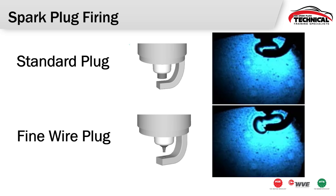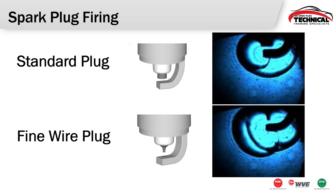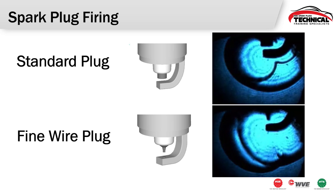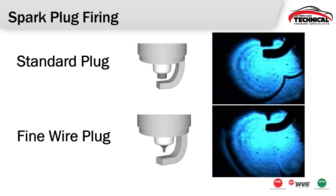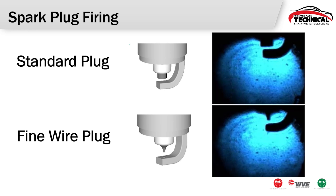The biggest difference between the standard plug and the fine wire plug will be the expansion of that flame kernel — that explosion happening inside of the cylinder. You can see just how much faster that fine wire plug is able to ignite the mixture. We have a smaller center electrode, so we're quenching less — absorbing less of that flame front — and we're also creating a hotter spark inside of that cylinder.